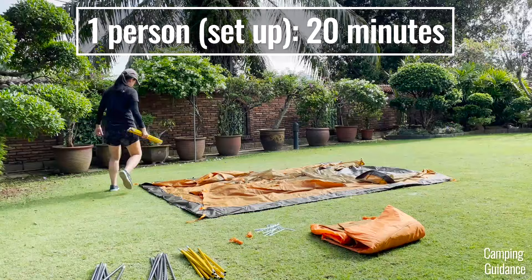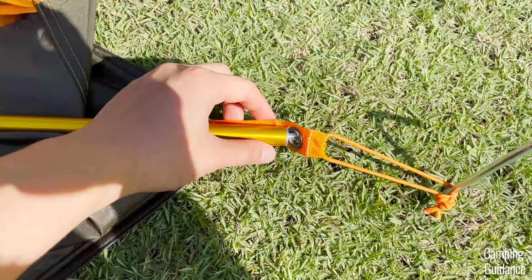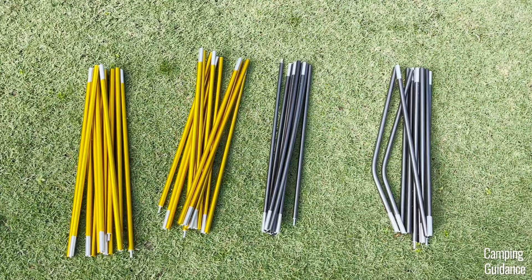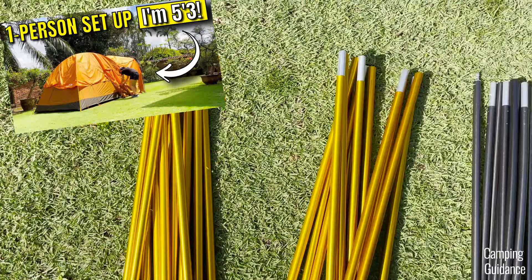I really loved all the color-coding all around the tent. Each pole is fully color-coded, all the pole sleeves are color-coded, and even the pole clips, webbings, and rainfly grommets were fully color-coded. If you need more info on setup, I put together a step-by-step guide you can find on my channel.